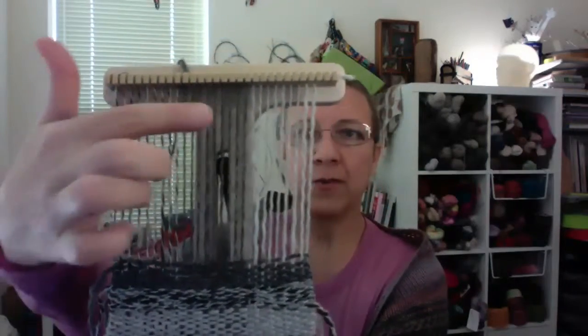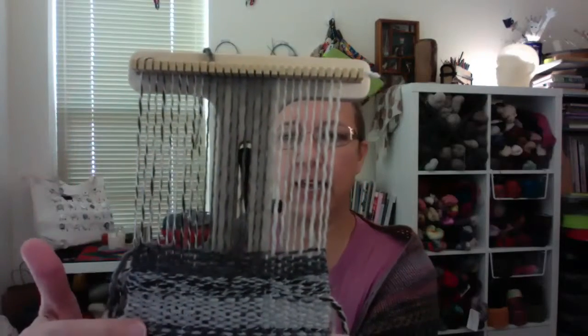I got a bunch of yarn — this is all alpaca, the same as I made my first scarf out of — and I'm going to do a bunch of gifts for folks in different ways. Here is how some of that is looking: I warped with three different colors and then wefted with the three different colors as well, to see how they interact.